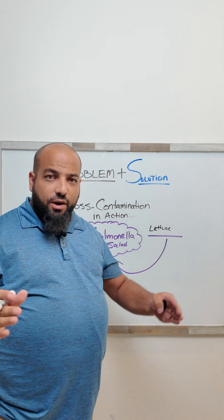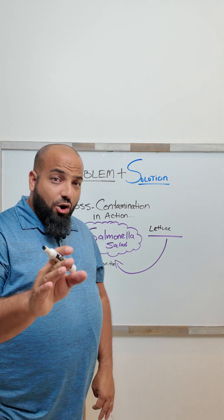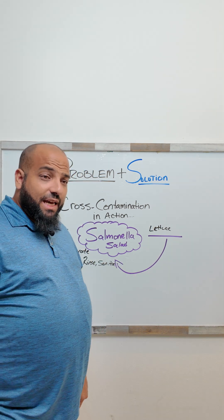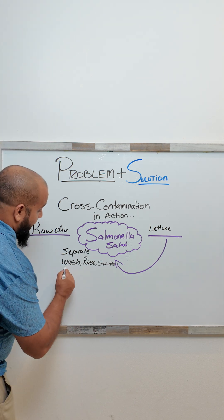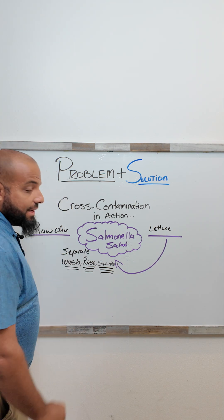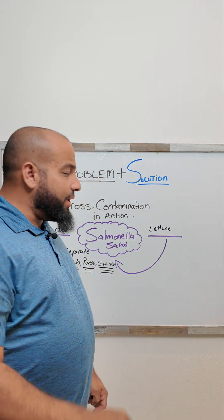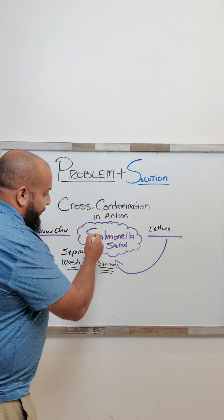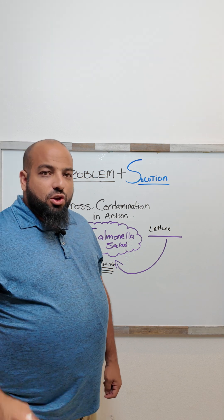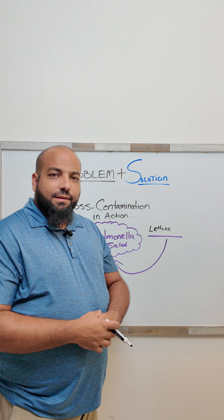We try to keep our distance when we're working with raw food and ready-to-eat food. And if we can't do that, all we simply have to do is make sure we wash, rinse, and sanitize our surfaces. Washing, rinsing, and sanitizing your surfaces and separating your food will prevent you from having to serve your customers a salmonella salad.